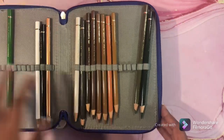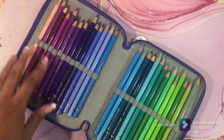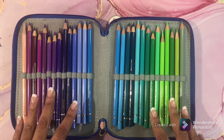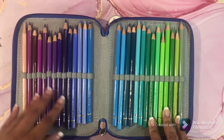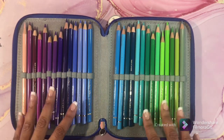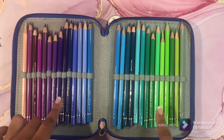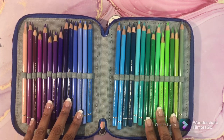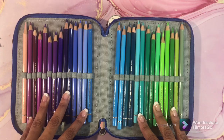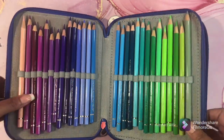This is my Polychromos. I love these pencils but I need to get used to using them more — I don't use them enough. My goal with these pencils is to use them more so I'll be comfortable with them, because this is a very nice set. These are my Polychromos.